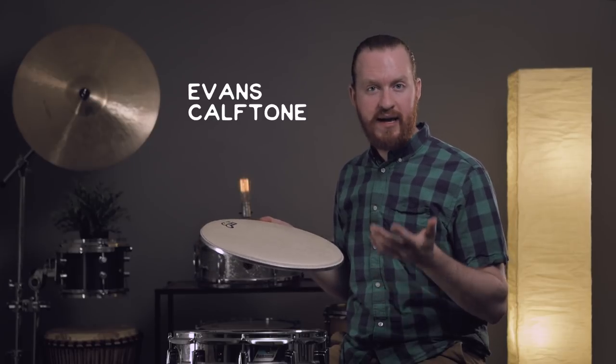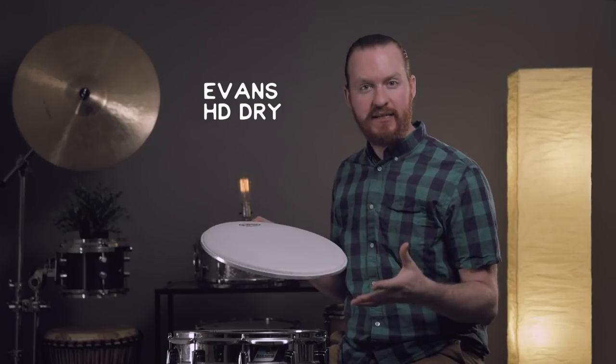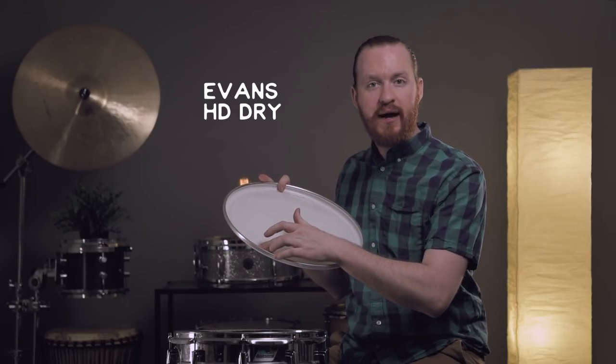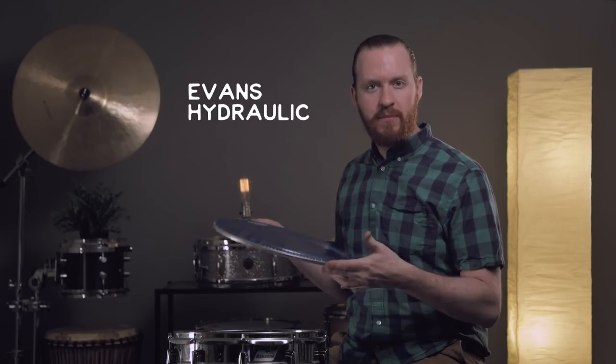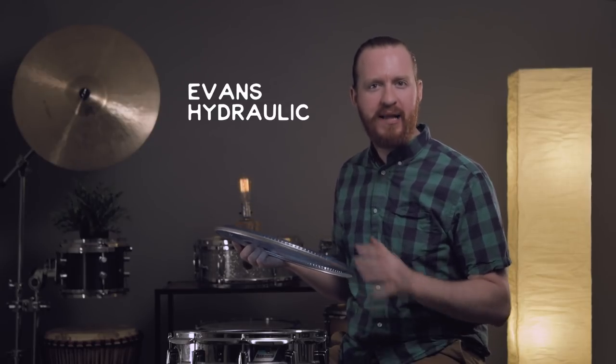Modified drum heads will allow you to achieve a specific sound without having to worry about additional muffling being added after the fact. There are all sorts of options out there for specific sounds that still have a degree of versatility to them, depending on the changes in construction. If you're looking for a synthetic alternative to a natural calfskin drum head, or you find yourself often putting tape and other muffling devices on your drum head, you might want to go with something that has vent holes or an overtone control ring around the outside. Or maybe you're looking for a really fat tone — something you can tune low, get a fat sound, and you might get a cool aesthetic out of it too.